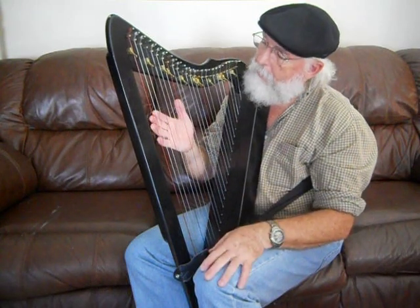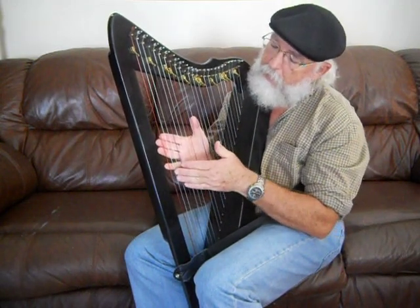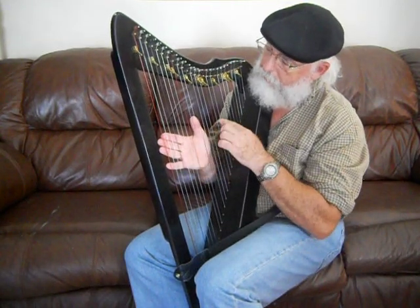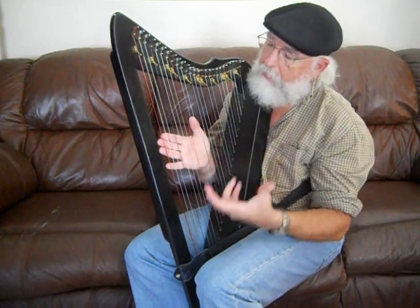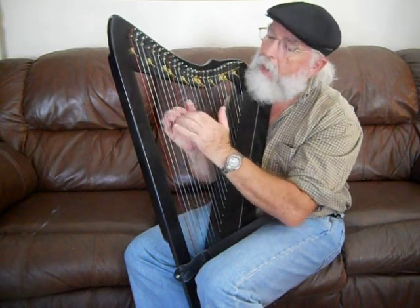This harp has 26 strings. If you look at the colors — I'll put my hand behind so you can see them a little better — some strings are clear, but you can also see red strings and blue strings. Each color has a meaning. If you go to a piano, you notice it has black keys and white keys that help you know where to put your fingers. These colors on the strings serve the same purpose.